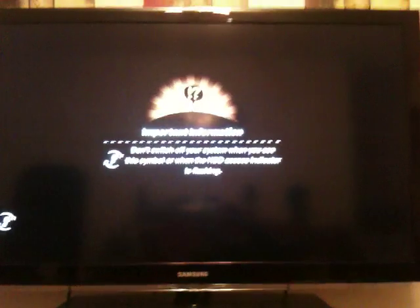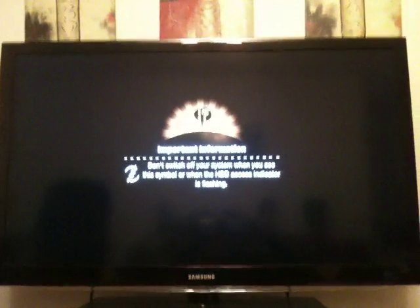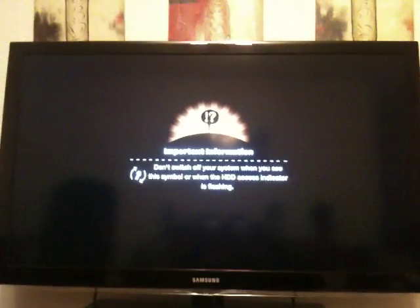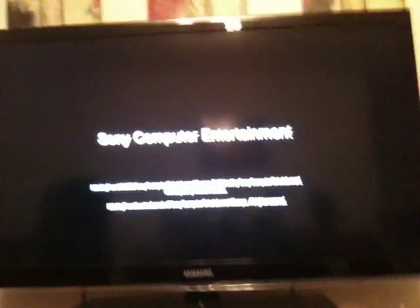It's a Little Big Planet. PS jailbreak with iPhone — you can do it with 3G or with a 2G one. You can see that iPhone over there; you can unplug it. I want to zoom in.